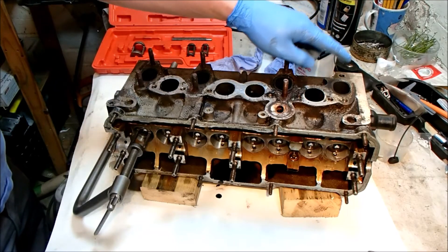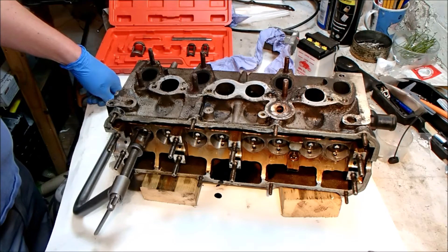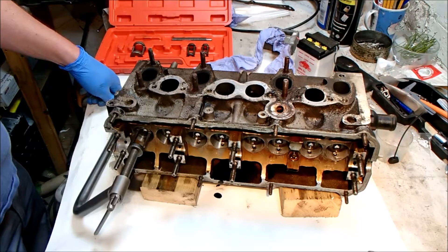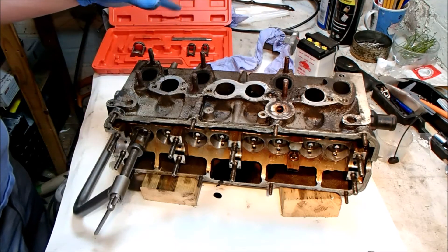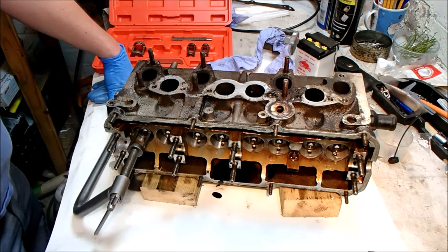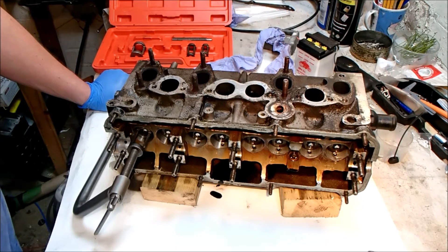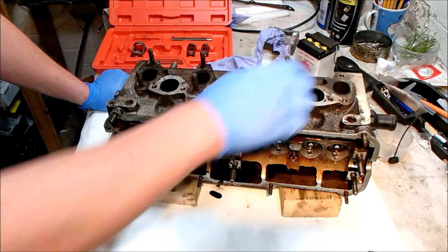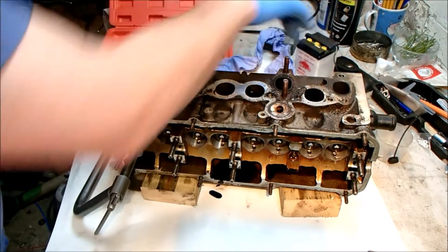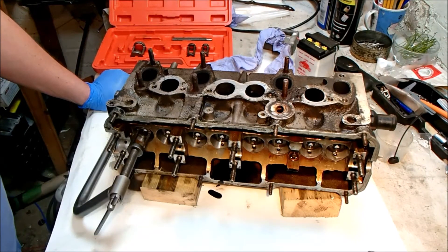Despite our snapped stud disaster, I'm going to continue and take the valves out. I'm going to clean the head up and then I've organized for an engineering company locally to set it up on a flatbed of their drill press and drill that stud out and possibly helicoil it. This stud is so close to the water jacket on the other side that I'd rather spend a bit of money and get it done properly rather than mess it up and have to source a new head.